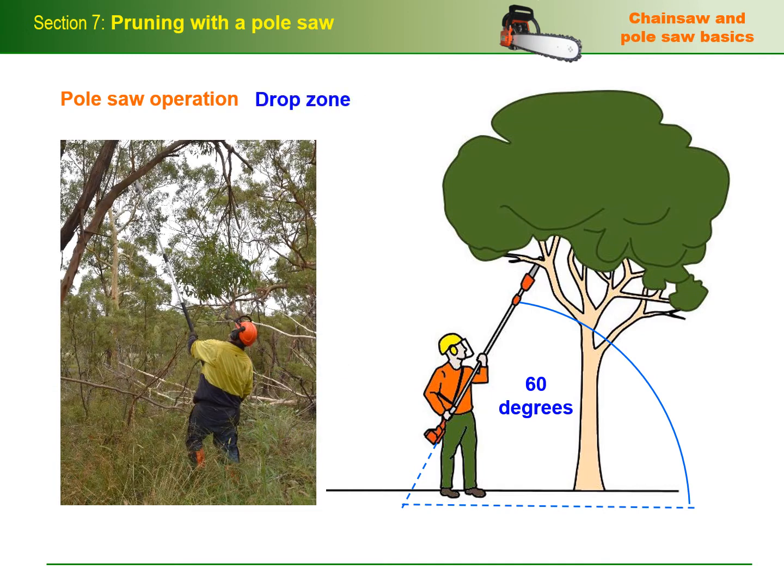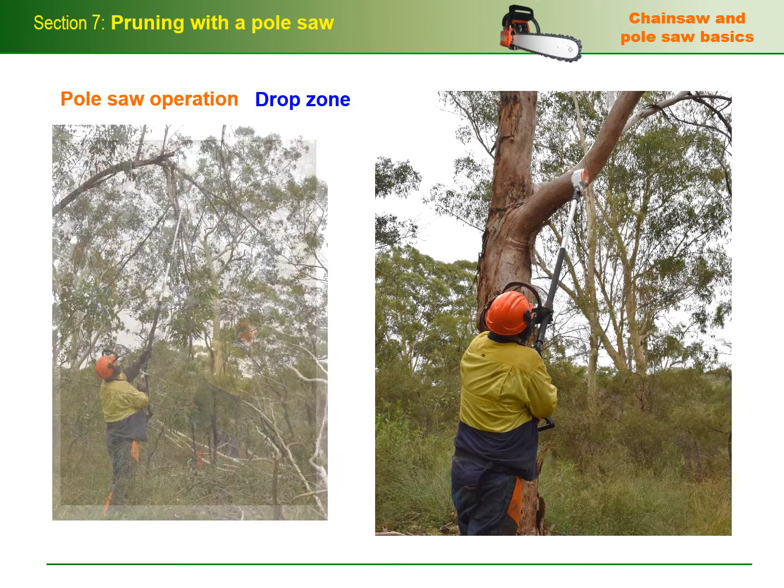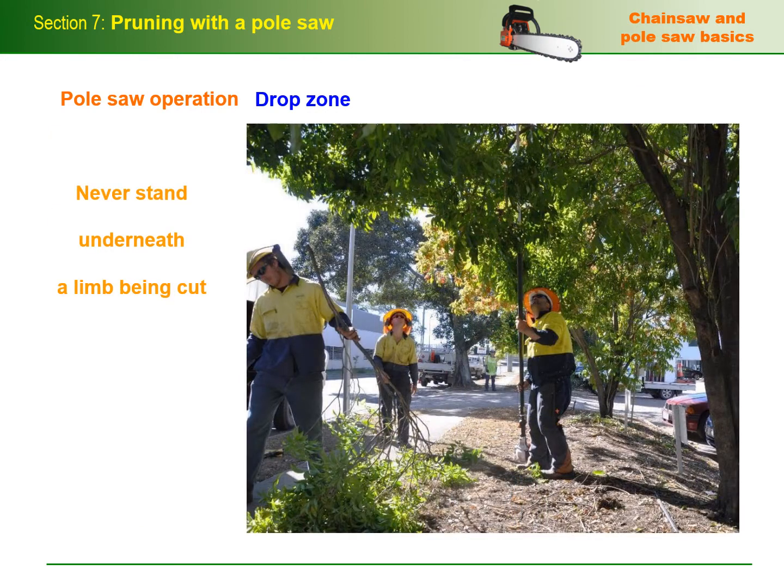The drop zone is the area where the limbs and debris are falling. Even at 60 degrees, you'll still need to position yourself well away from large branches as they fall. Remember that branches can sometimes swing in unexpected directions or get caught in nearby branches as they fall. They can also break up when they hit the ground, especially if they're dead and brittle. Never stand underneath a limb being cut or allow anyone else to stand inside the drop zone, including fellow workers who are removing fallen debris or carrying out the duties of a safety observer.